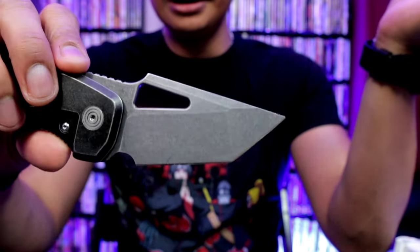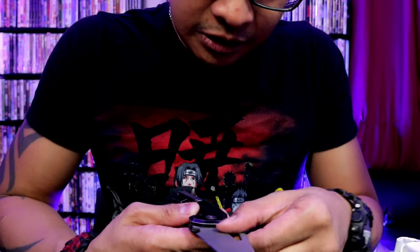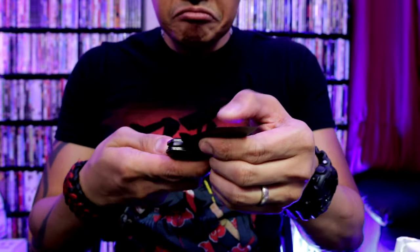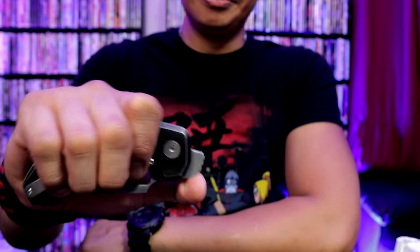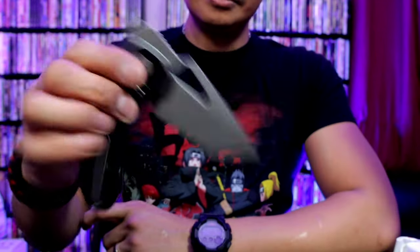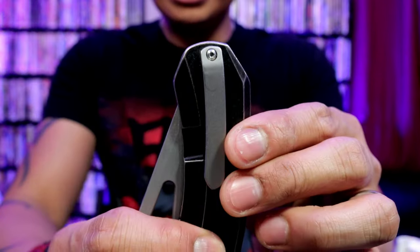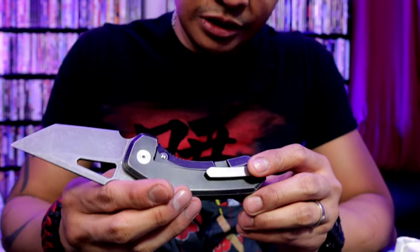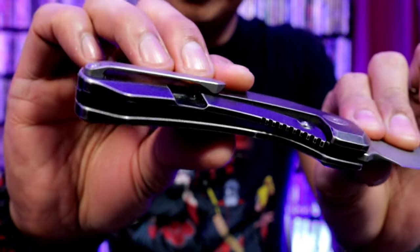Tonto-esque, I would say. And this is a full-titanium one. S35VN steel, it says. And you've got this as a front flipper — I like the sound that makes, that's pretty cool. There's your titanium pocket clip right there, I'm assuming. And titanium scales, from what it looks like. There is weight reduction on the inside as well — I'm not sure if you'll be able to see that. Frame lock.